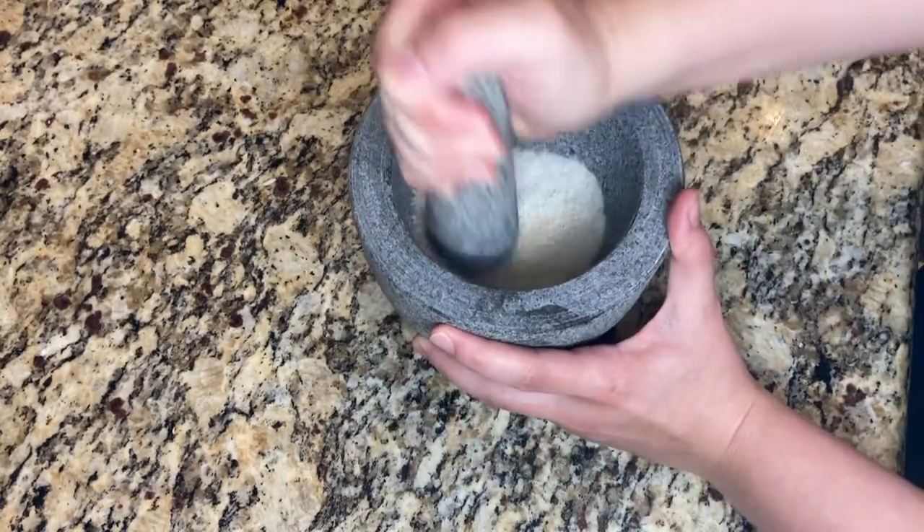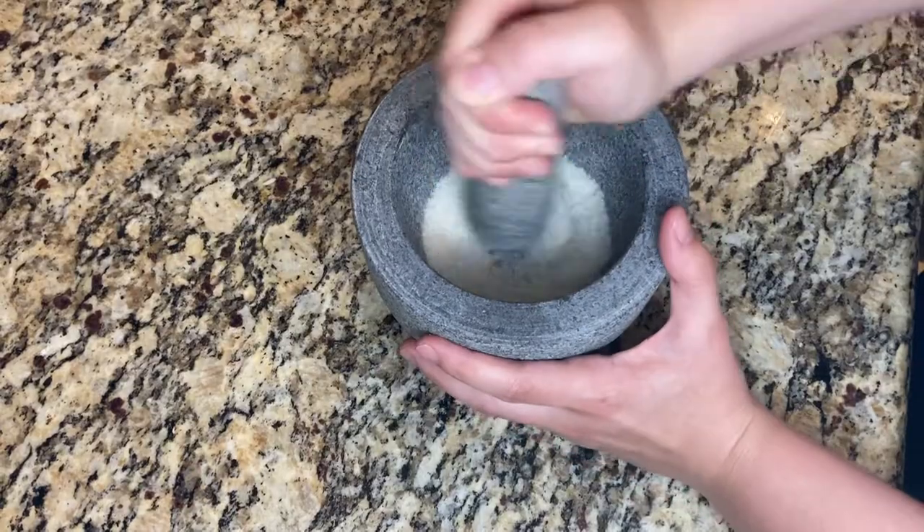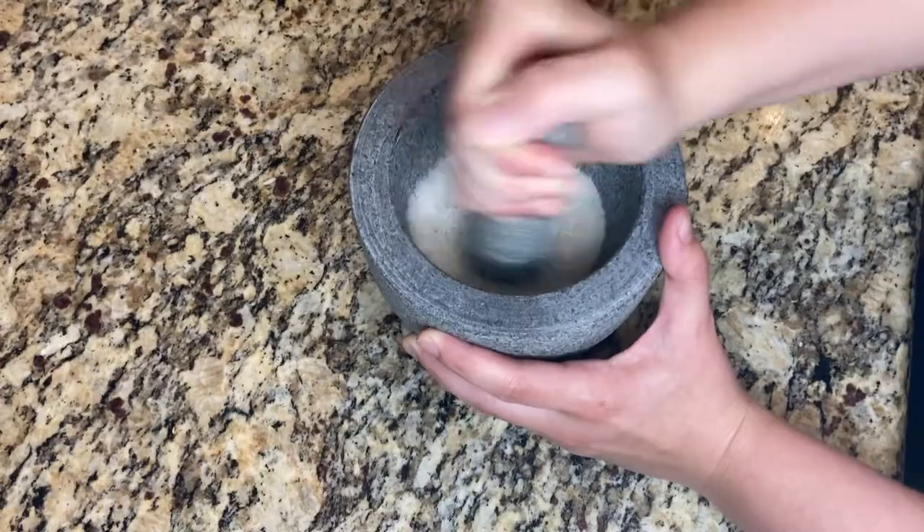It's important to use white rice for this step because we'll be able to see how dirty the rice gets from any of the stone or granite that knocks out of the bowl.